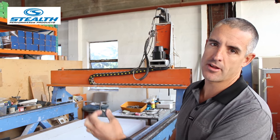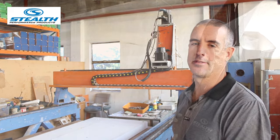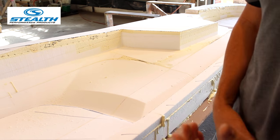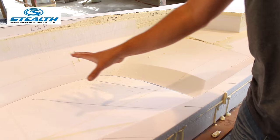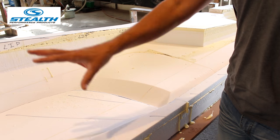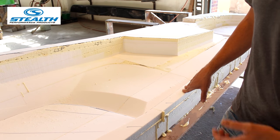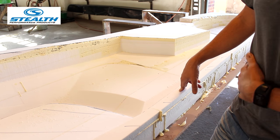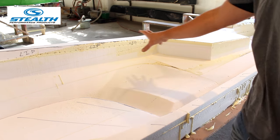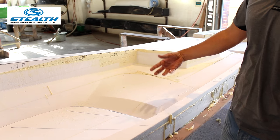That in turn is our prototype, or the very first kayak of that specific model. In the case of this component here, the CNC machine has used a cutting tool to shape a concept that came off the computer. This panel here is actually the side panel of a new battery-powered car that the guys are developing. We used the CNC machine to cut the side panel, and this will now be turned into the actual prototype or the mould itself.